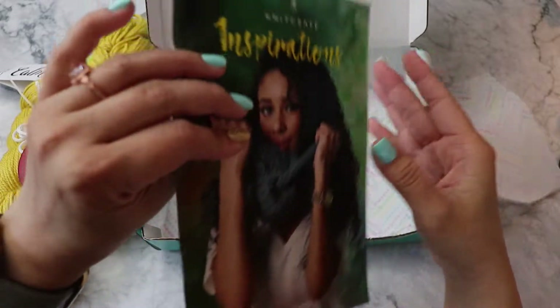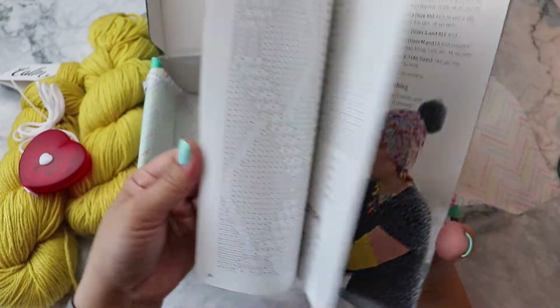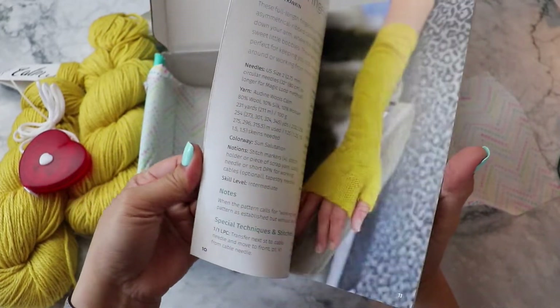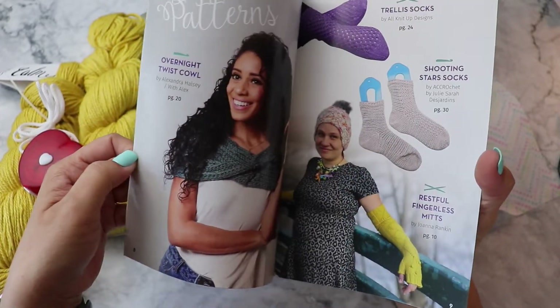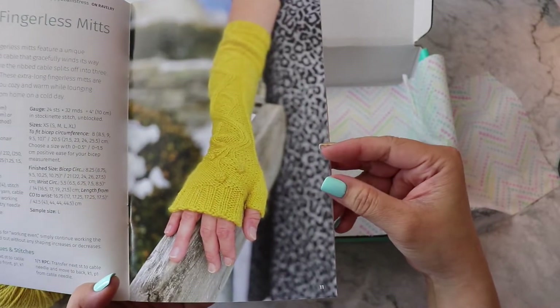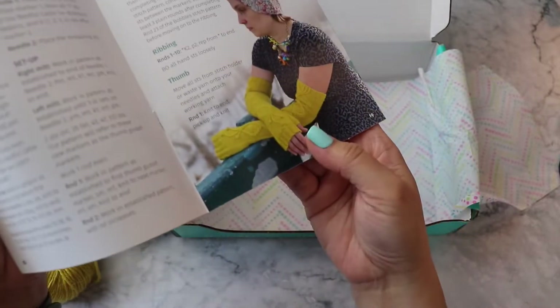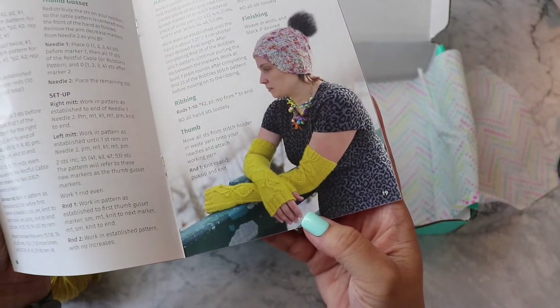Unwind again — you've got several patterns in this booklet here, in both knit and crochet. Look at these fingerless mitts, they're so pretty, and that's in this color here. There's the set right there — so pretty!